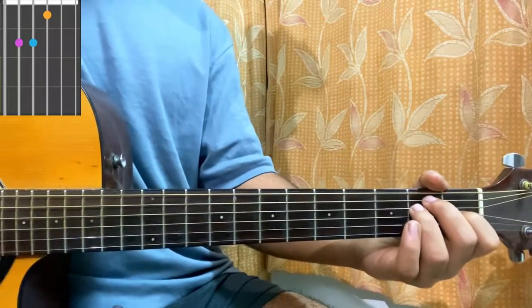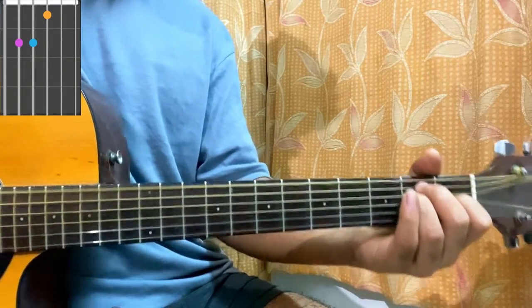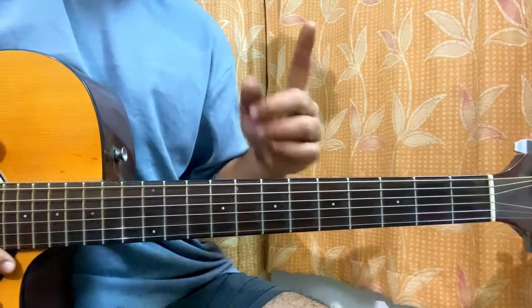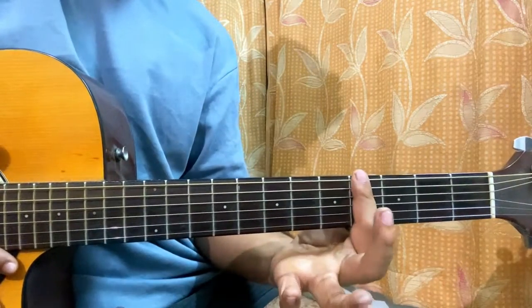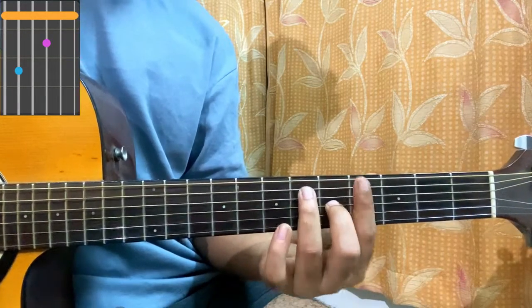E major: open, 2nd, 2nd, 1st, open, open. After that I have a G sharp 7 chord. I'll take my index, bar the 4th fret, put my middle finger on the 5th fret of G, and my ring finger on the 6th fret of A.